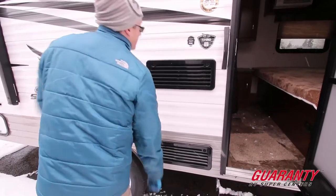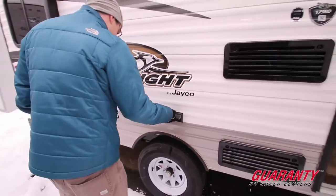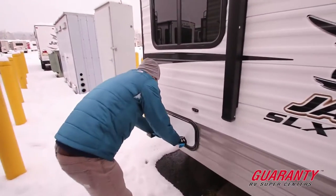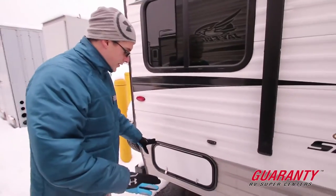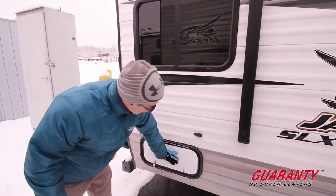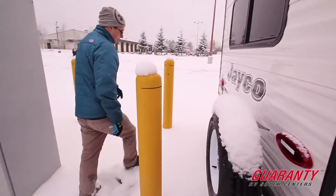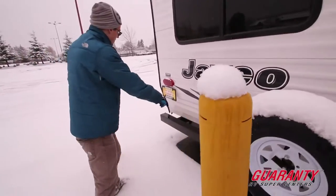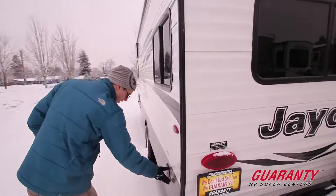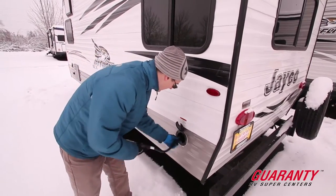This is the back of the fridge — access panels in case anything needs work. Two 110 outlets, and your exhaust for the furnace. With the snow and ice today, most of these are frozen shut, so I won't try to open them. There is storage that goes underneath the booth in the back. We've got a spare tire mounted on the back, and the bumper has caps on both ends where you can store your sewer hose. LED lights on the exterior, and here is your 30-amp cord — plug it in when you get to the park.